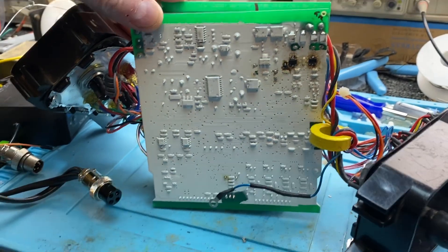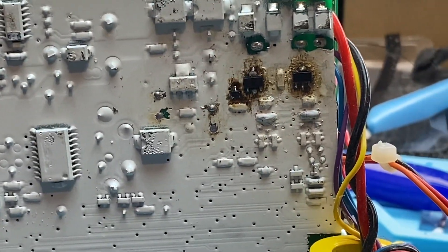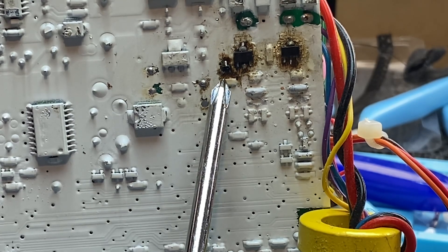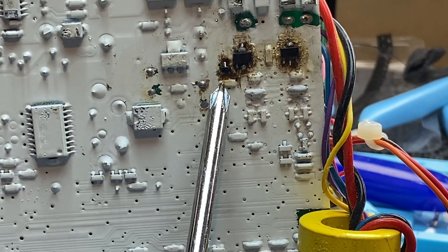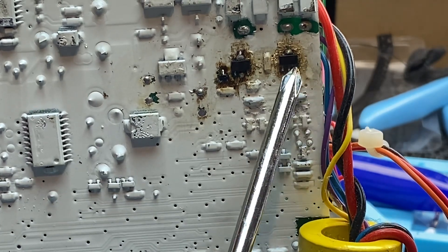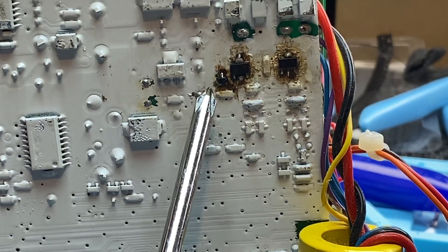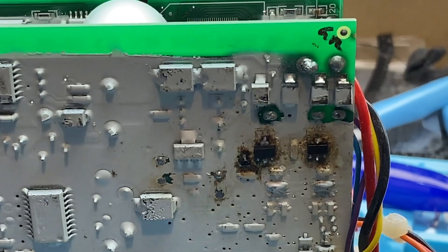I also had to replace the BC857 — that tiny little thing near my finger. I'll zoom in so you can see it. I'm pointing at it with a non-metal pointer resting on a resistor — no big deal. Both of these MOSFETs were taken out, and that BC857 was taken out too. The BC857 is the driver for these devices. On the other side of the board there were more components to replace.